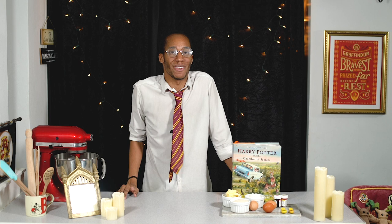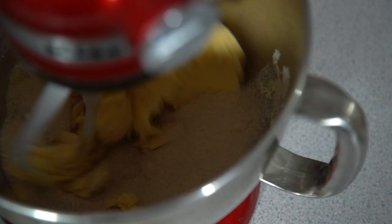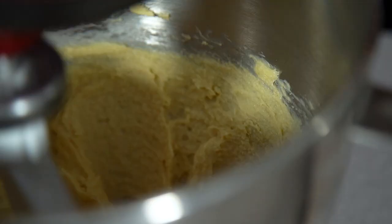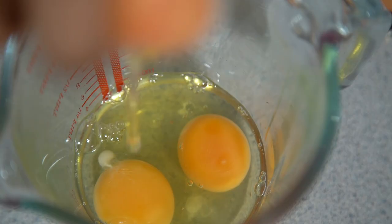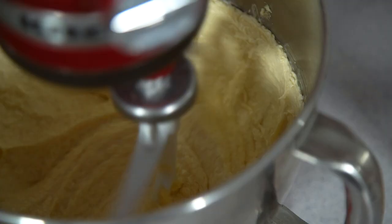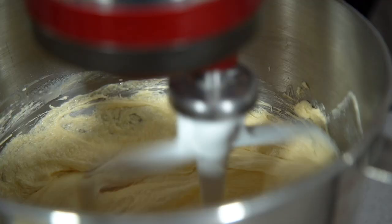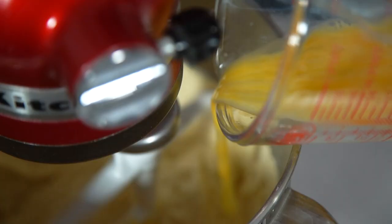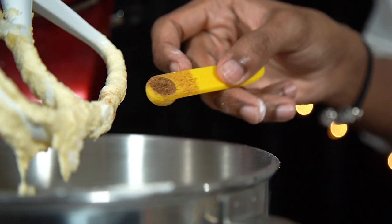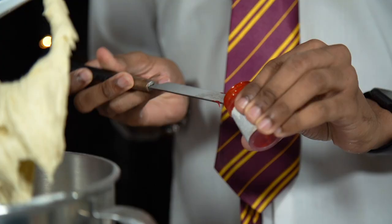First things first, we need to make the cake batter. Begin by creaming together your butter and sugar until light and fluffy. In a jug, crack your eggs and give them a quick whisk before pouring them into your butter and sugar a bit at a time. If the mixture begins to curdle, add in some flour and keep mixing until all your eggs are incorporated. Then add in the rest of your flour along with your vanilla and mixed spice, and mix until well combined.